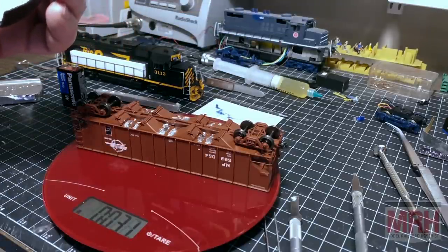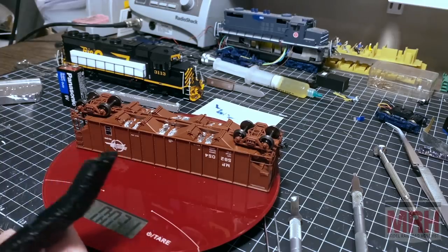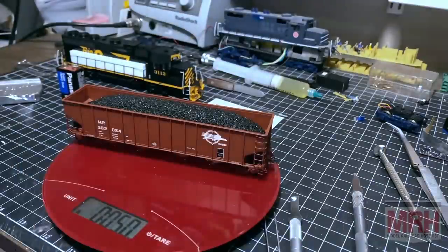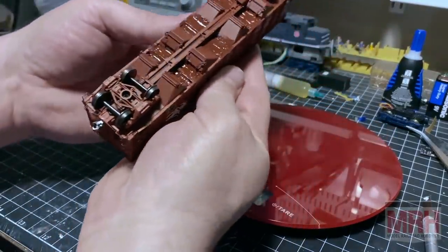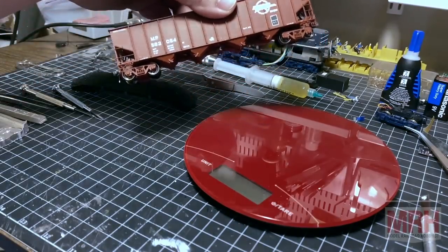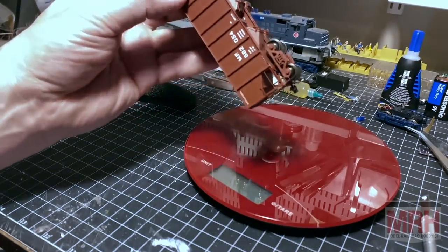The good news is this is an easy process to add weight to your models, and hopefully this will be helpful for you. We can make a significant difference in our models. Just wanted to add a couple of things quickly. Number one, once you paint the underside, you can see that the weight virtually disappears, especially looking at it from a side view. So you do want to take a few moments to paint the weight to make sure it disappears.